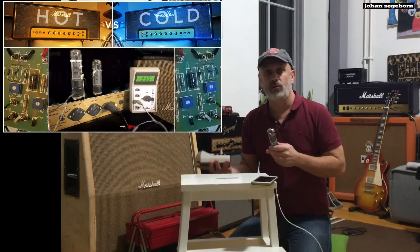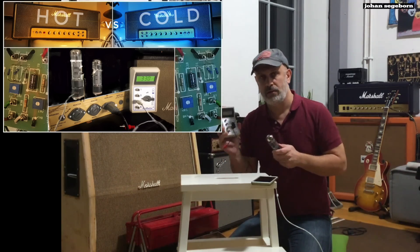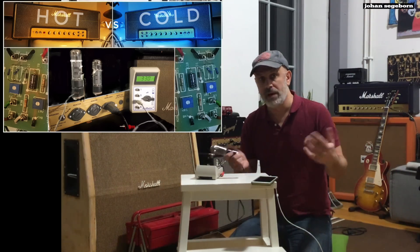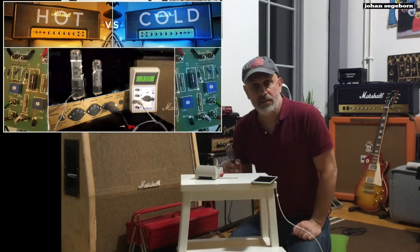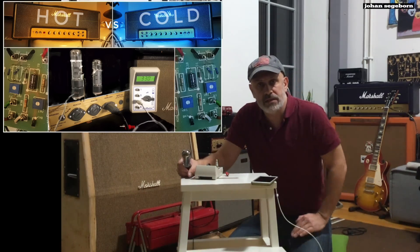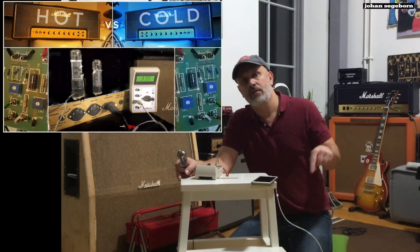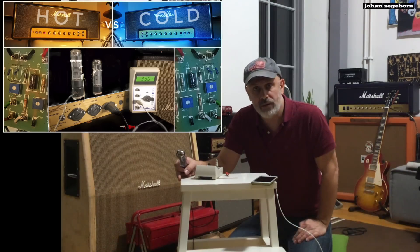If you look at the Tube Amp Doctor's manual, the range for that current is between 25 and 42 milliamps — then the amp is properly biased. To set up and adjust the bias of the amp, you will have to take the chassis out of the cabinet to be able to reach the circuit board where the bias potentiometer is located. It's noted VR1 here in the picture.